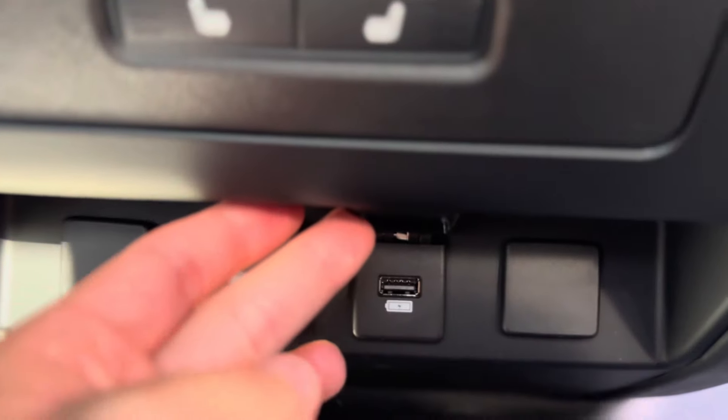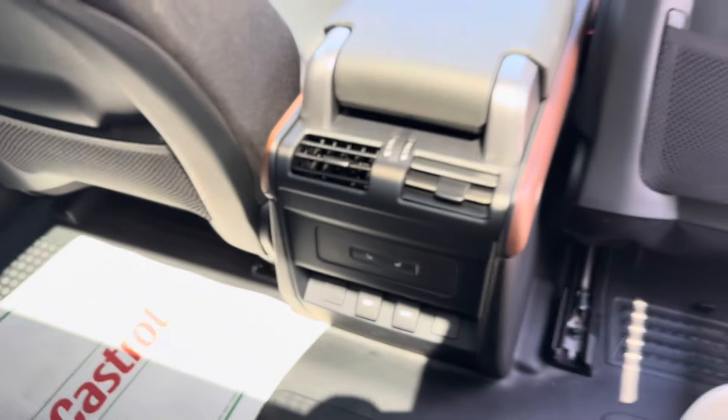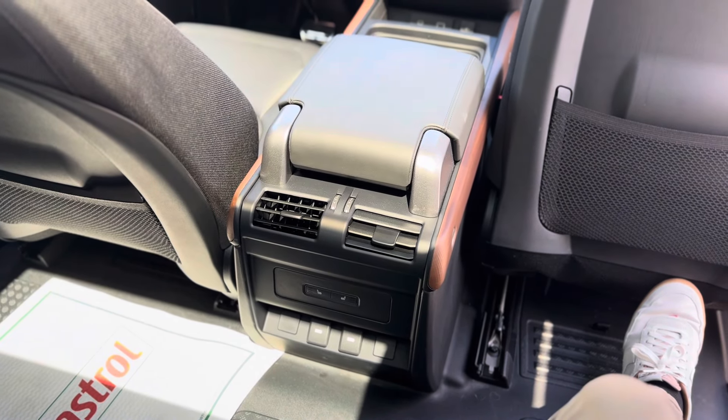You've got your ports down here — USB-A. I believe in the 2024s they added USB-C's.